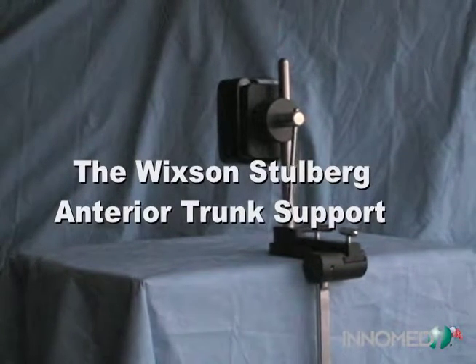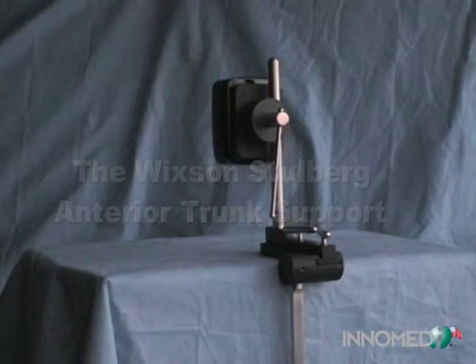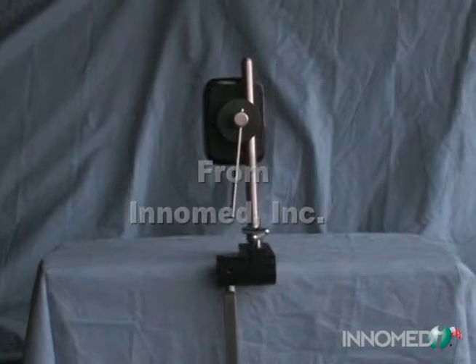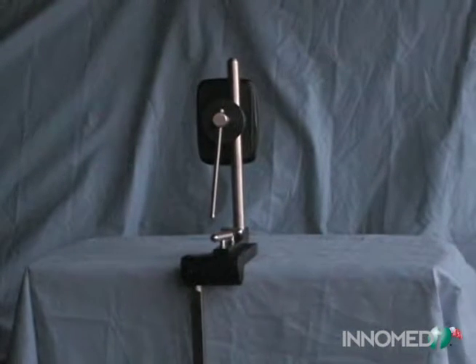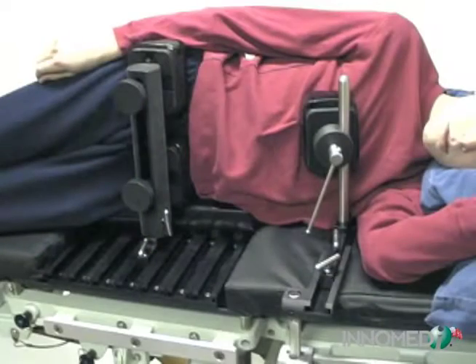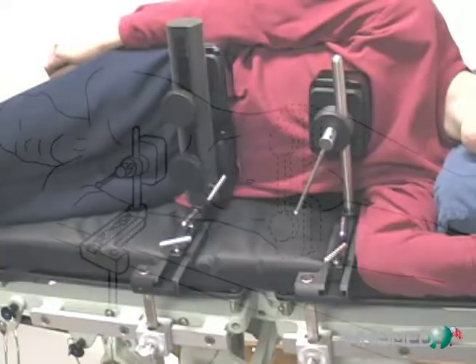The Wixen Stuhlberg anterior trunk support helps prevent the chest and shoulders from slumping forward during surgery. It is compatible with the Wixen hip positioner and the Stuhlberg hip positioner from Intamed, and may also be utilized in surgeries where the patient would be positioned on their side.